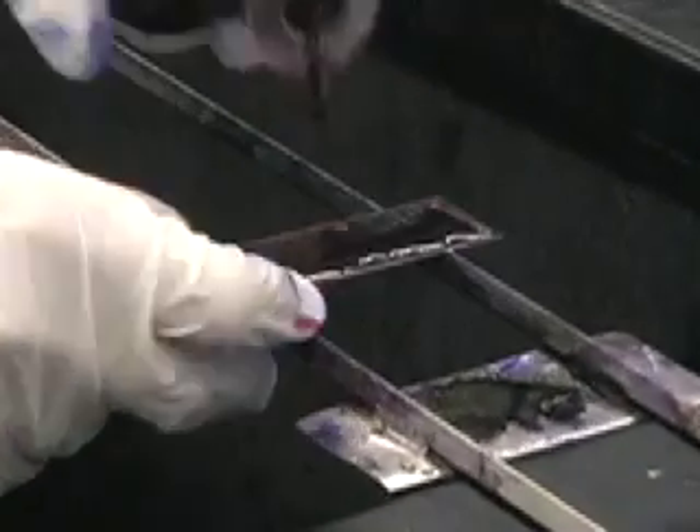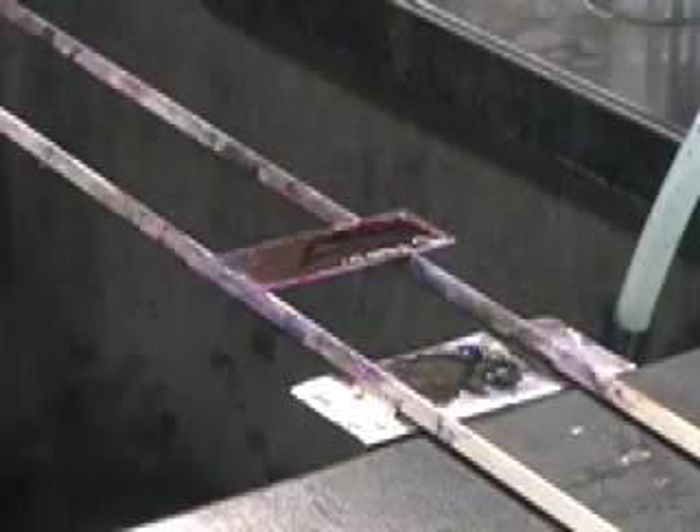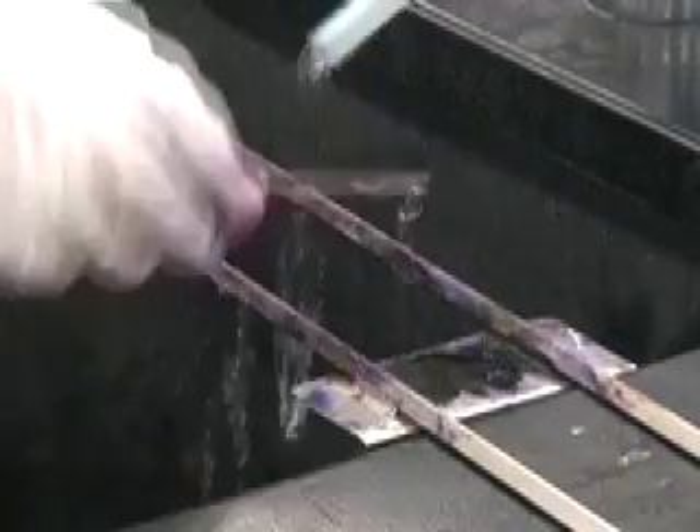It's called a counter-stain because it's the second stain that you use. Leave the counter-stain on for a minute. Now that the safranin has been on a minute, you'll rinse the slide with water.